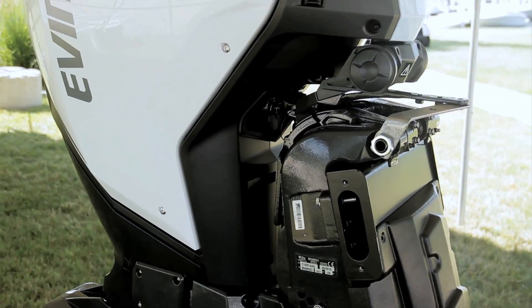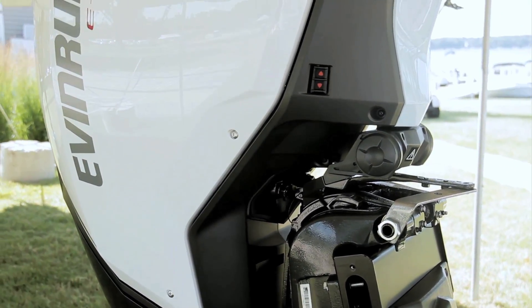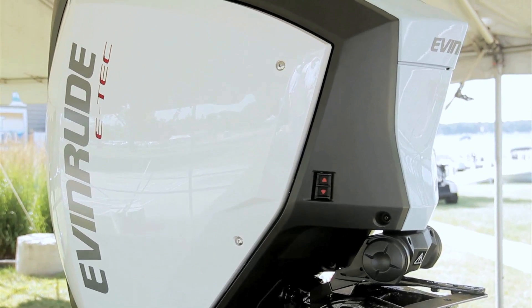And that's our look at the major features of the all-new Evinrude E-Tech G2150. For BoatTest.com, I'm Captain Steve. We'll see you on the water.